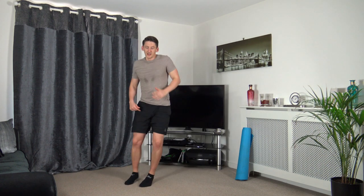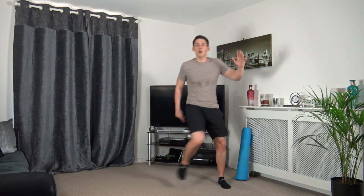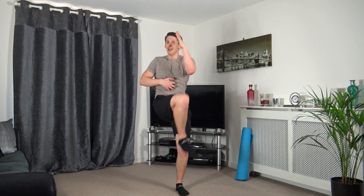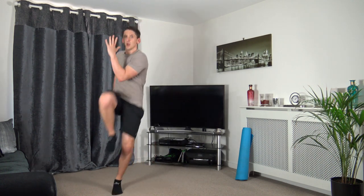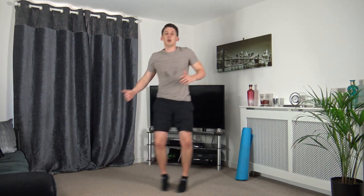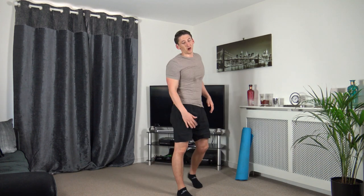Next one — skip across, knee to elbow. Three, two, one, here we go — knee to elbow, knee to elbow. If you can't get across the room, on the spot we do it. Engage those core muscles, straight back, head up facing forwards. Skipping across, knee to elbow — three, two, one. One more round to go guys, let's finish nice and strong.